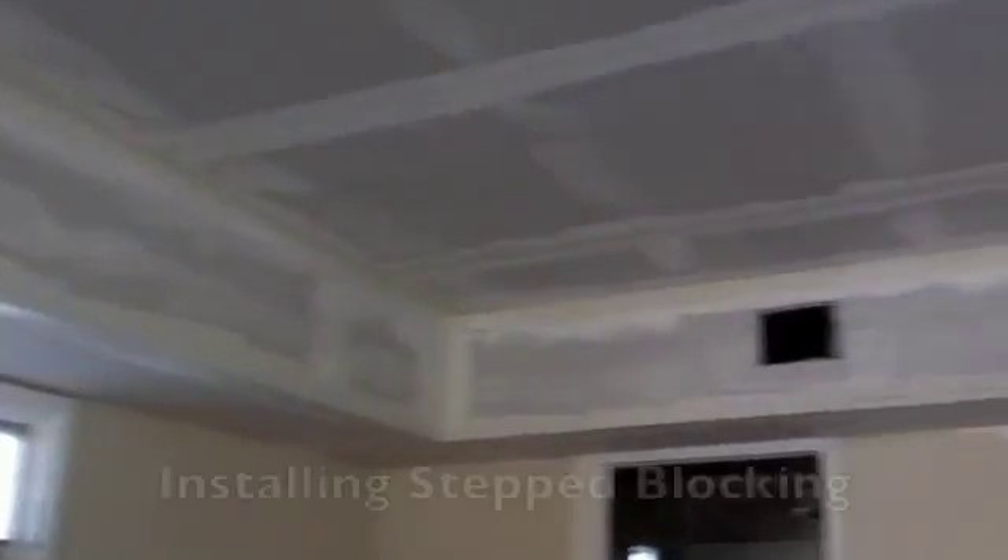Drywall is being installed on the hat channel, which is hanging from the joist by resilient clips. We are muddying the master bedroom, going back together.